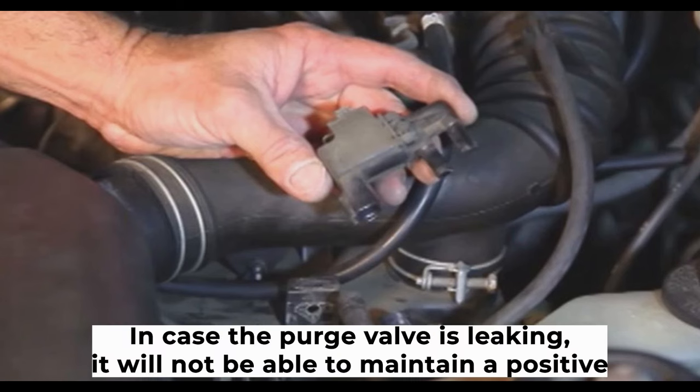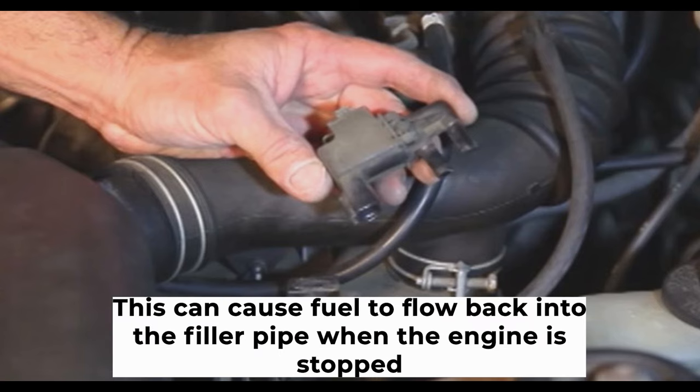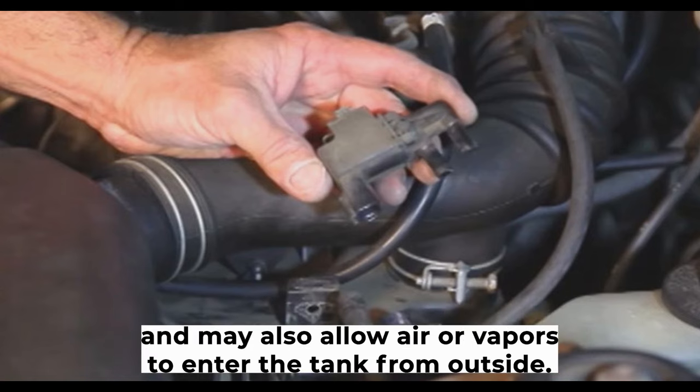Fourth, a leaking purge valve. If the purge valve is leaking, it will not be able to maintain a positive pressure in the fuel tank. This can cause fuel to flow back into the filler pipe when the engine is stopped and may also allow air or vapors to enter the tank from outside.